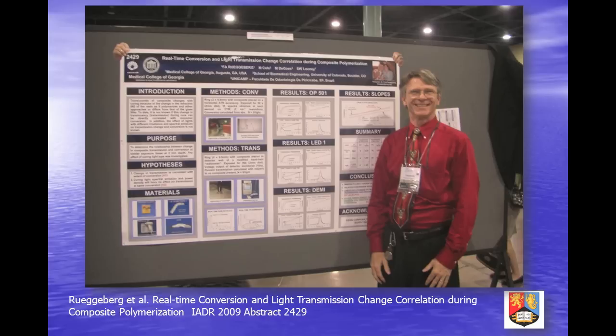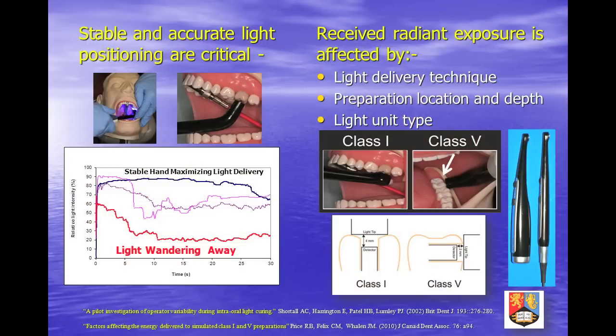This and other innovative features already marketed — such as laser aiming function and the autofocus concept — should lead to simpler and more predictable curing of restorations. Clinical simulation studies have shown that operator skill is critical to effective light curing intraorally. Stable and accurate light source positioning are required for the whole radiation period. Preparation location, light unit design and output all influence radiant exposure received.